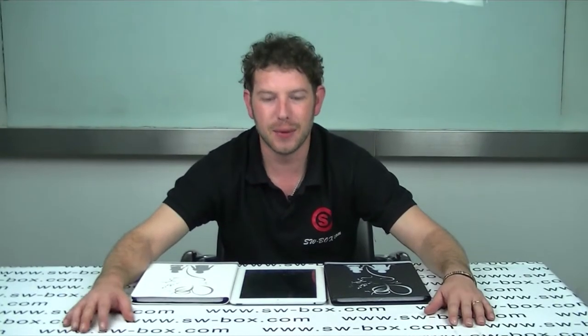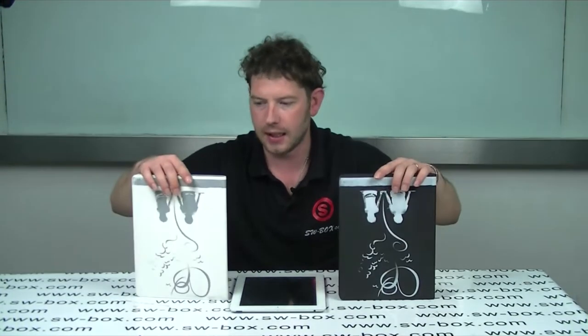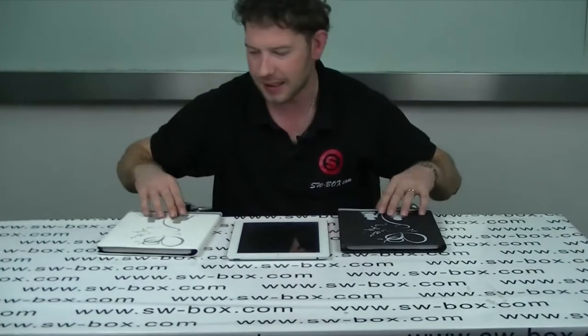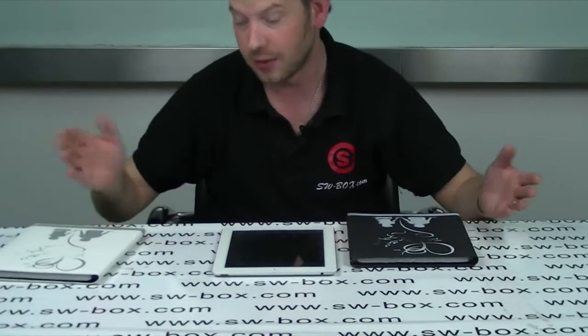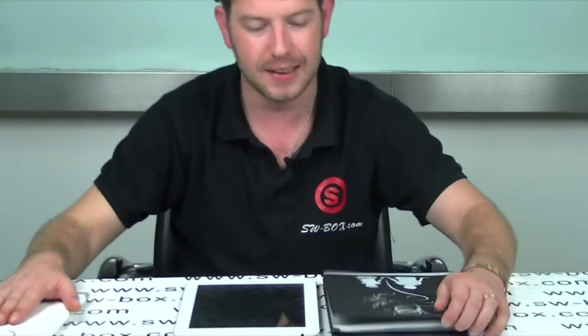Hi, welcome to SWBOX. I'm Neil and today I've got two iPad 2 cases. They're called the Sweet Lovers cases. Obviously one's white, one's black. I'm guessing it's for boys and girls — black for boys, white for girls. Obviously guys want to buy their girlfriends one, buy the white one I'm guessing. Black for men.